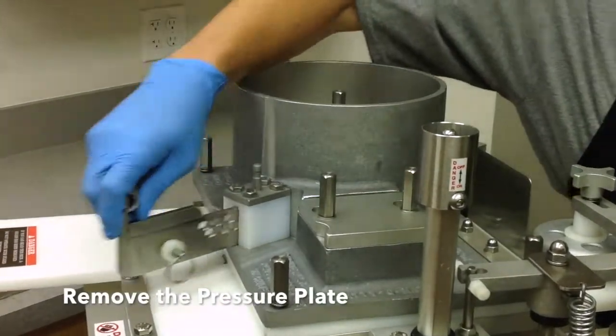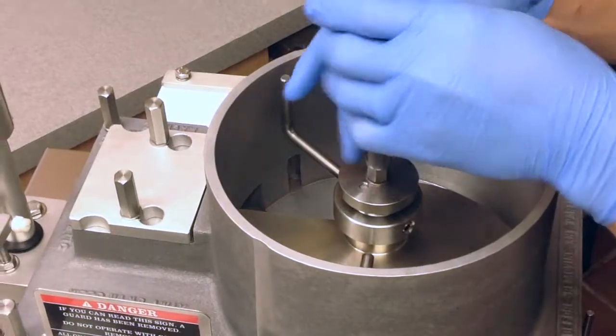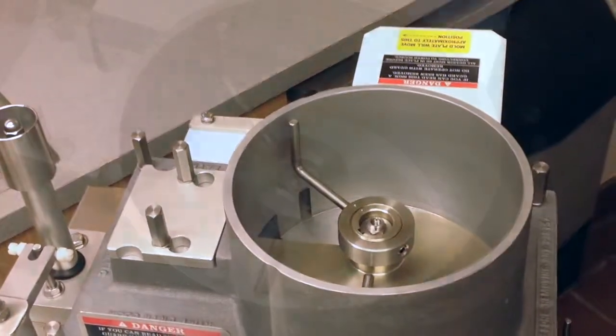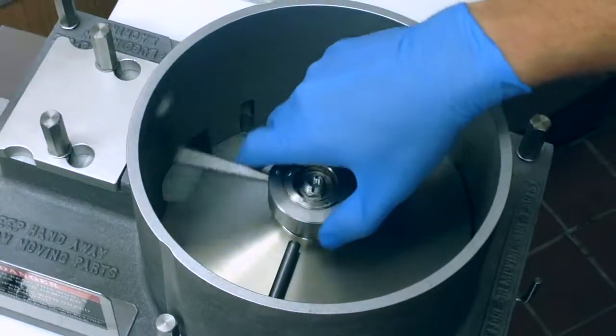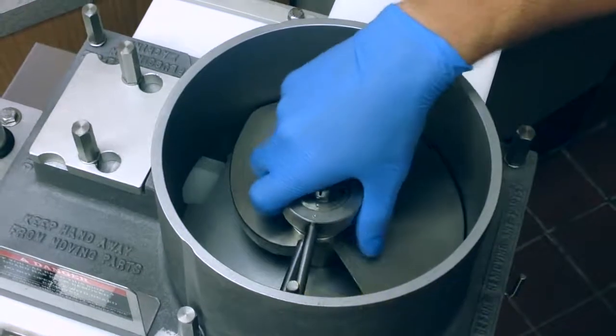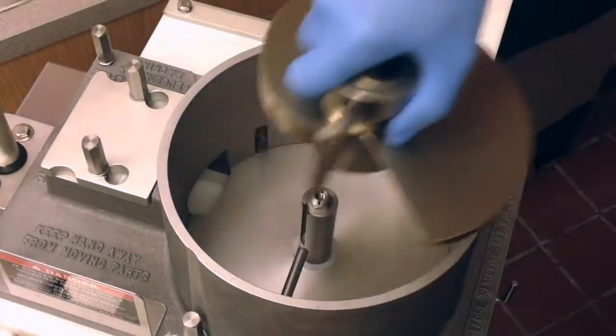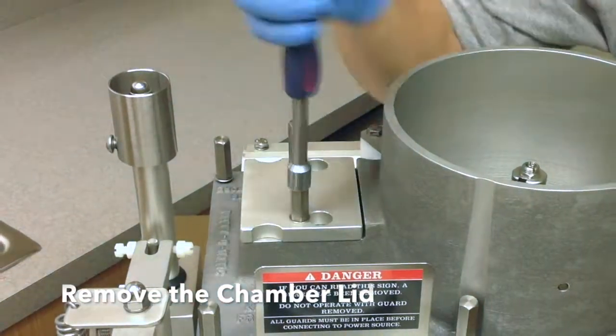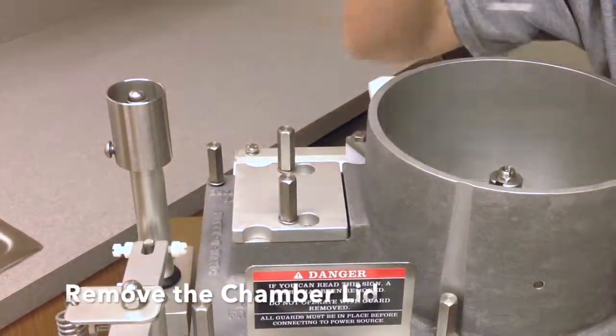Remove the pressure plate by disconnecting the spring. Using the tool provided with the machine, remove the feeder washer. Remove the feeder from the hopper by rotating it until it clears the meat stop, then lift it from the machine. To remove the chamber lid, loosen the bolts and slide it off the hopper.